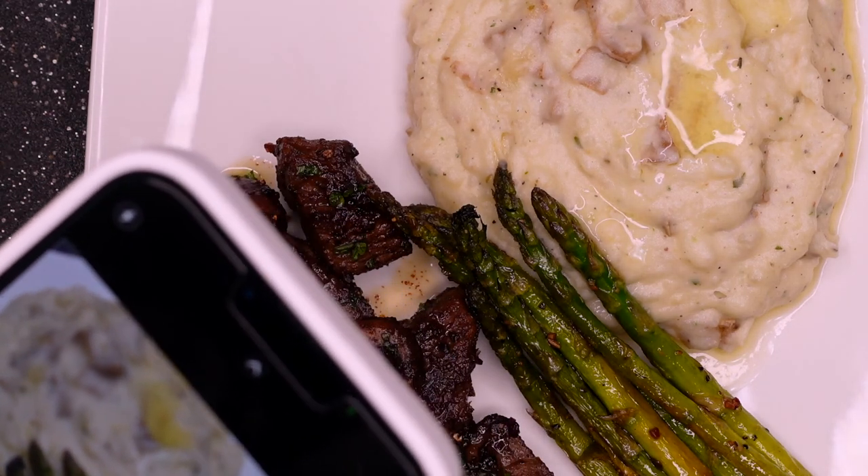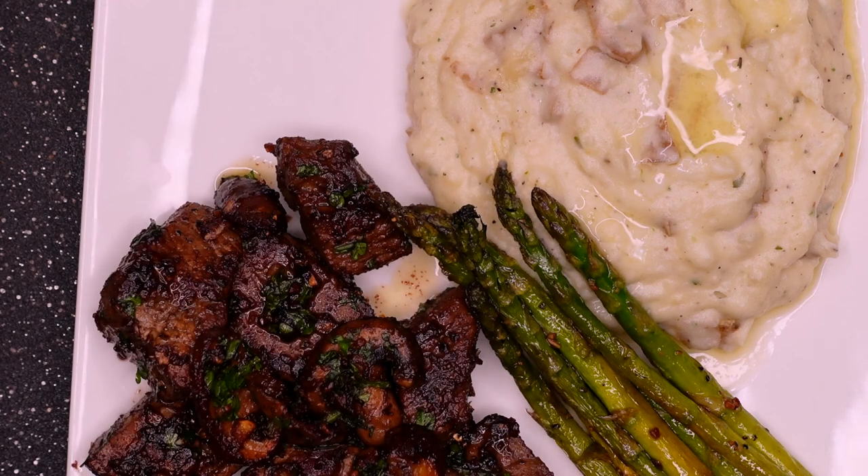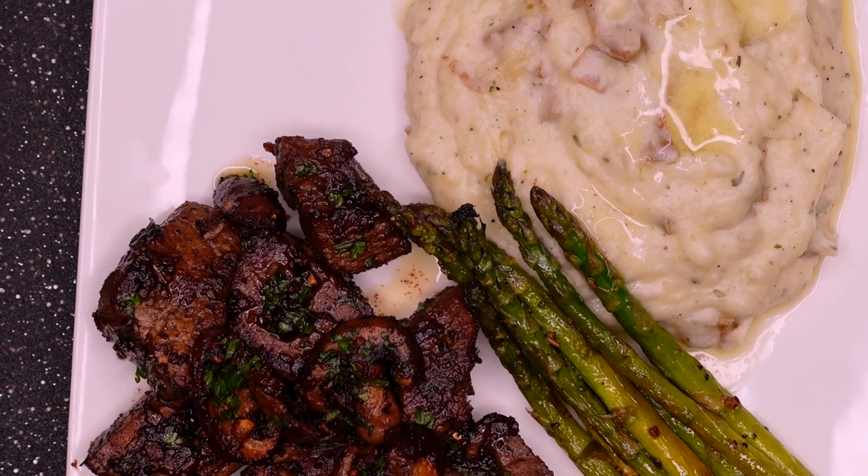That is it for today's video! If you like this video don't forget to smash that like button and leave me a comment down below — let me know what you want to see next or just say hi, I'm here for both. Smash that subscribe button — if I'm your girl and you're my girl and this is a forever thing, then smash that subscribe button. Until next time, bye girl!